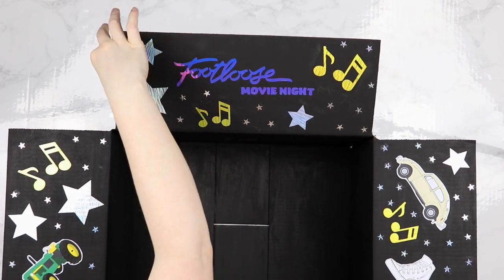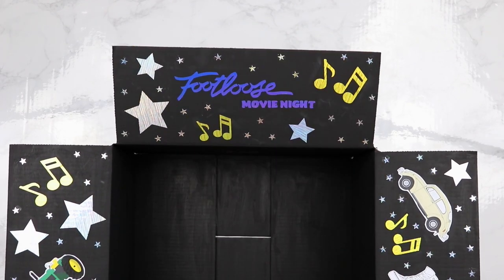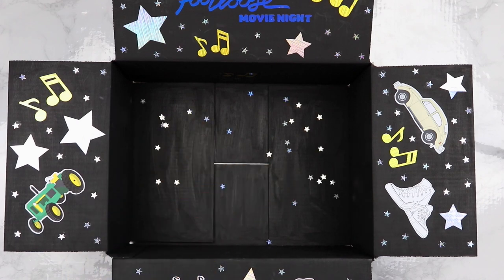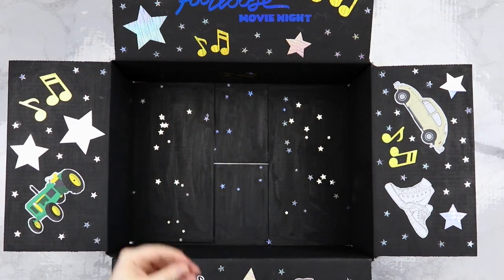I got these off of Amazon — I'll have all the supplies linked down below for you guys. Then I just spread some out around the box. It felt like the confetti falling from the sky in the end dance scene.